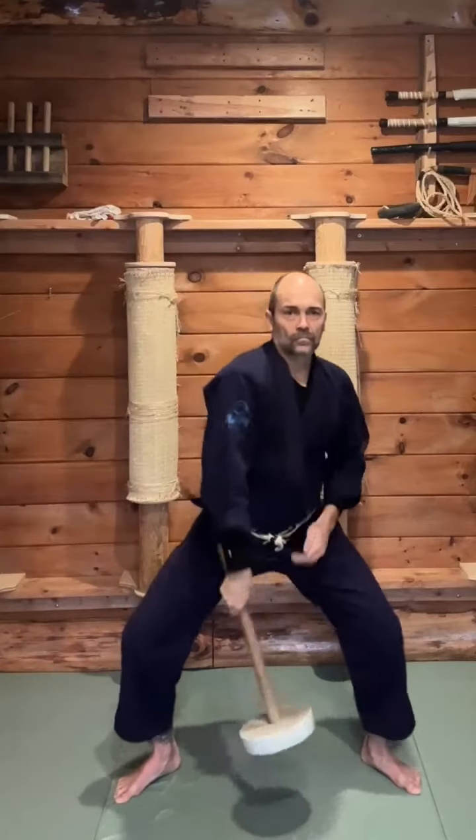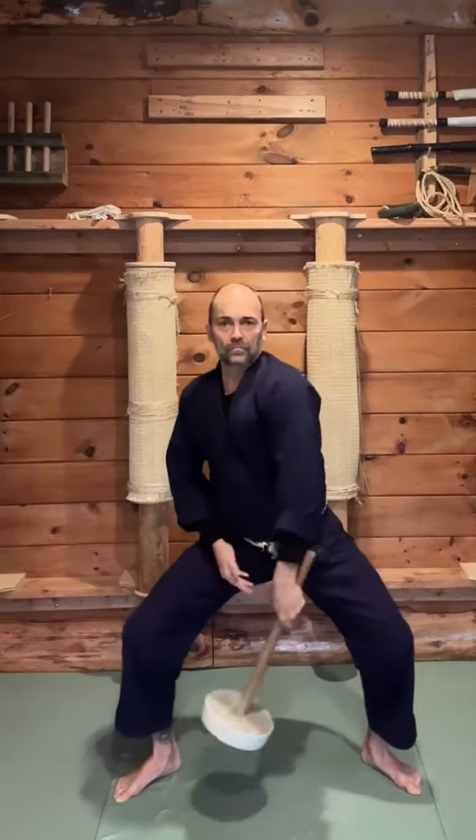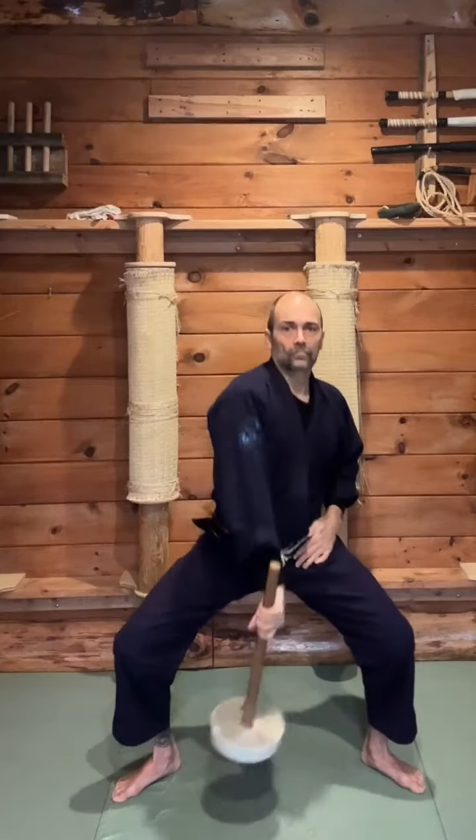This is a variation of the first progression with Chi Ishi where I'm alternating hands between repetitions. This exercise is a very simple but very valuable exercise to support proper uke nagashi in our martial art — a specific way of blocking with a dynamic carrying or whipping motion with the arms.